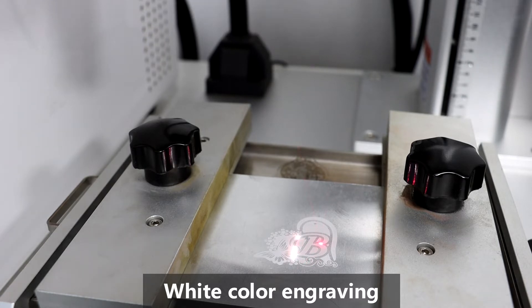Also you can do the deep engraving. After engraving, it will do the cutting work.